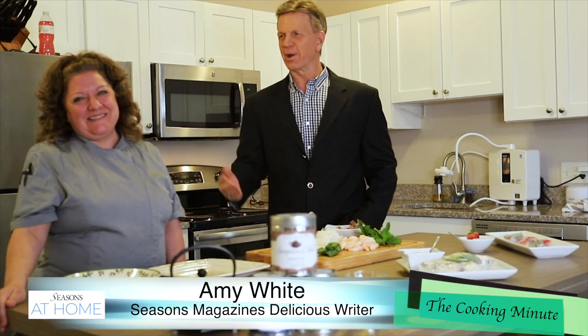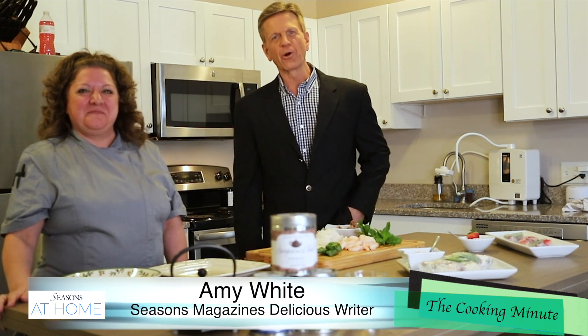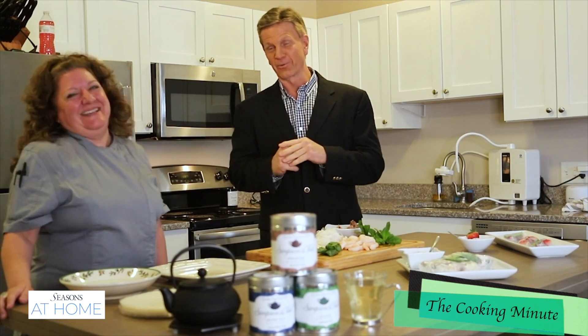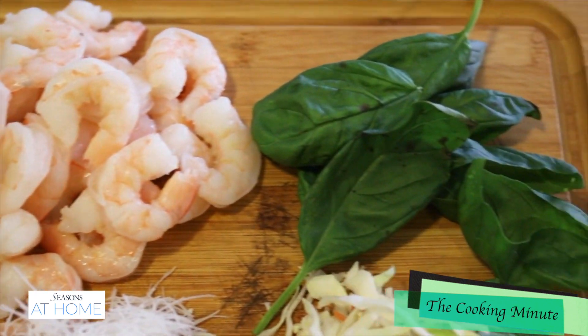It is so good to be here today with my friend Amy White from Seasons Magazine. She has a column in there called Delicious, and everything looks so delicious right here. We were actually sampling a little bit beforehand. But now you're going to change the sample — you've got to eat it. Amy, what do you got today? What are you going to make?